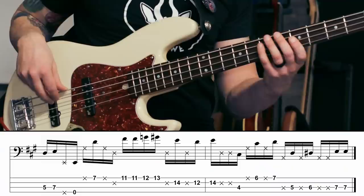And when I can do that, we're going to head back to the beginning of this groove and play all four bars together.